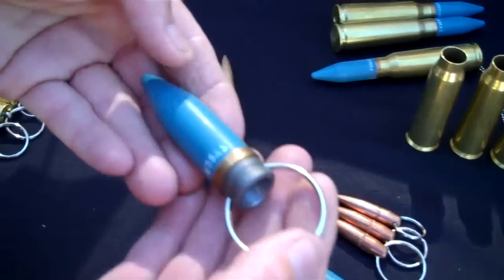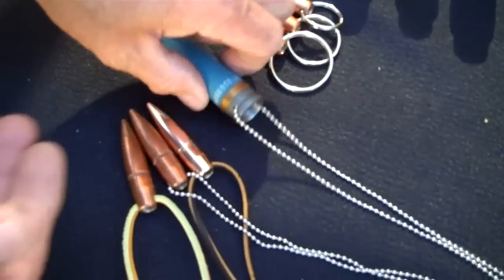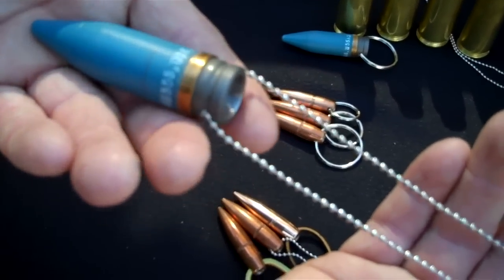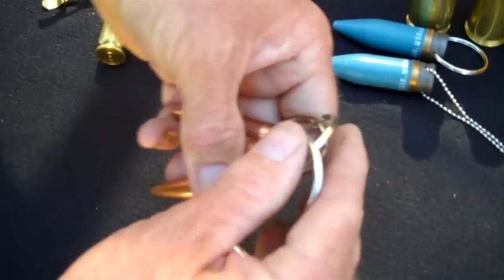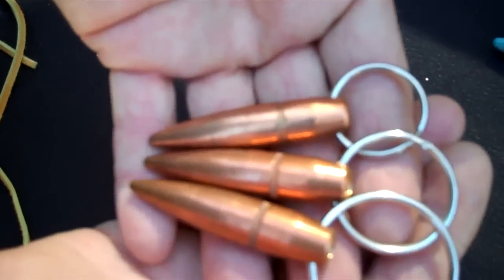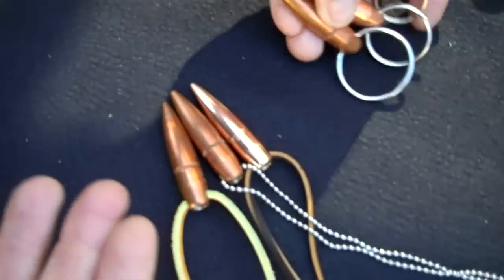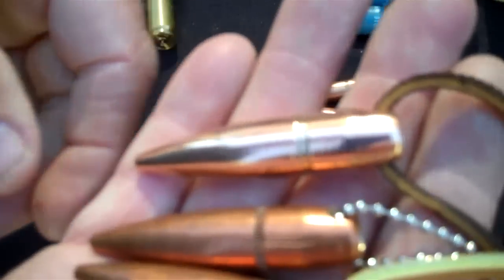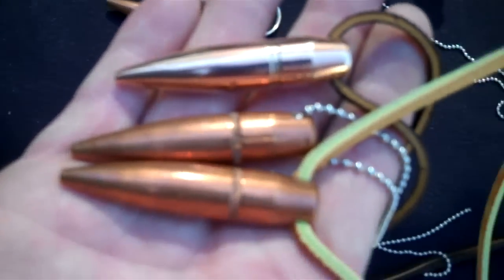There's a 20mm keychain — it comes in three sizes. There's a 20mm necklace, just the tip only. There's a 50 cal projectile keychain and 50 cal projectile necklaces. Here's what it looks like when it's polished — there's two that aren't and one that is. It comes in leather and ball chain.